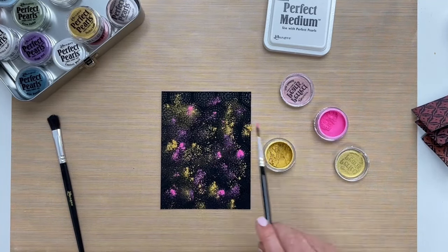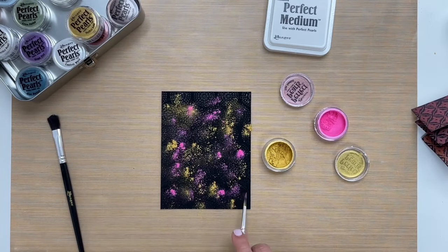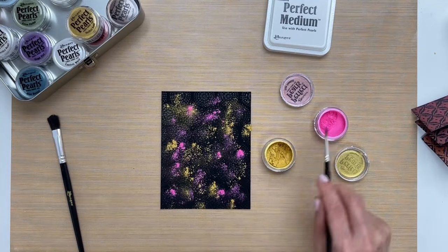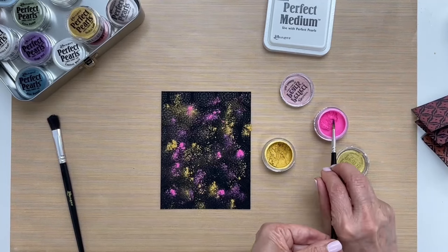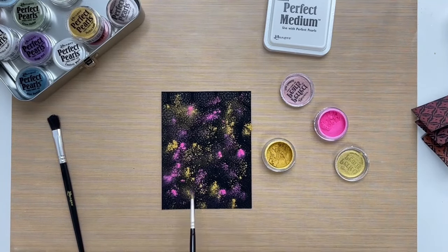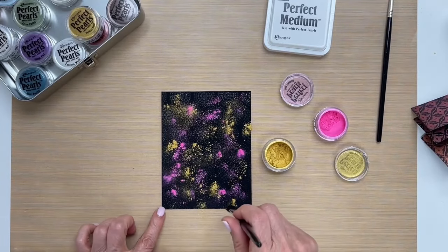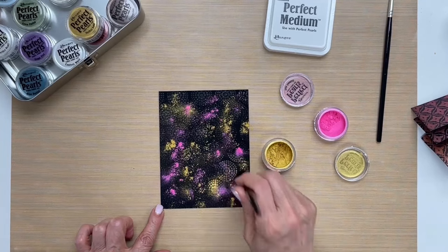We're going to go back into the pink gumball again and just add a little bit more of that pink color. We're just repeating the process, adding just a little bit more over here. Now take the larger brush and just tap down the pearls to make them stick to the ink.